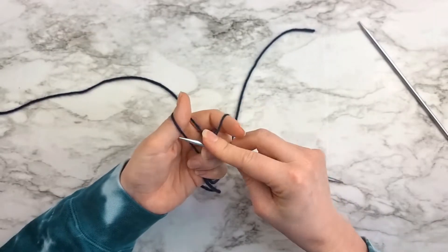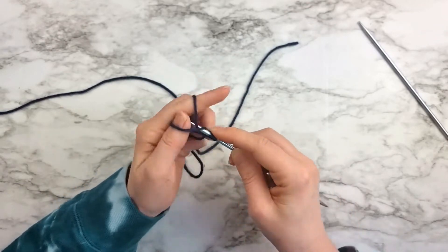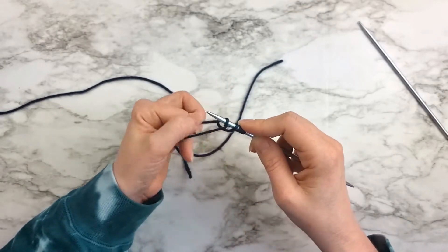That's your first stitch, and then you just continue casting on the way you normally would, as if you had a slipknot.